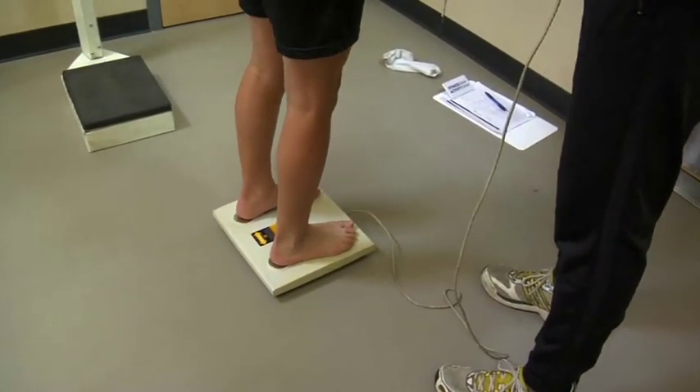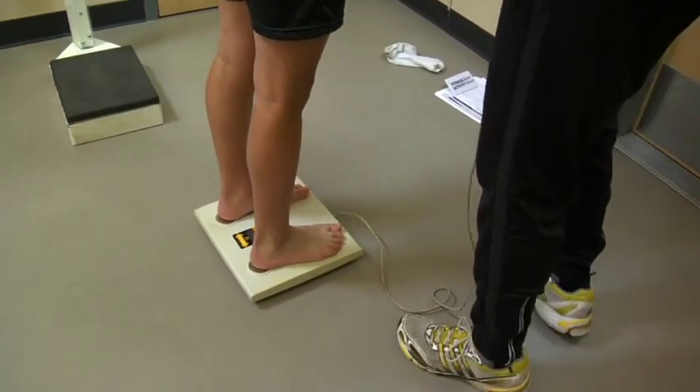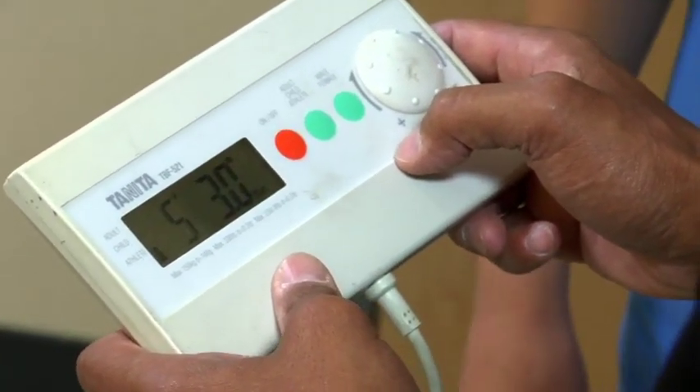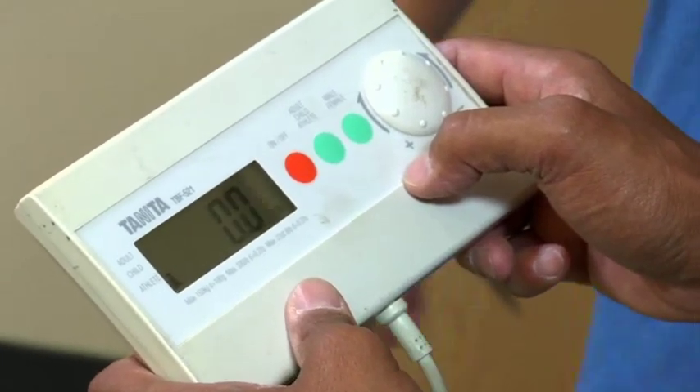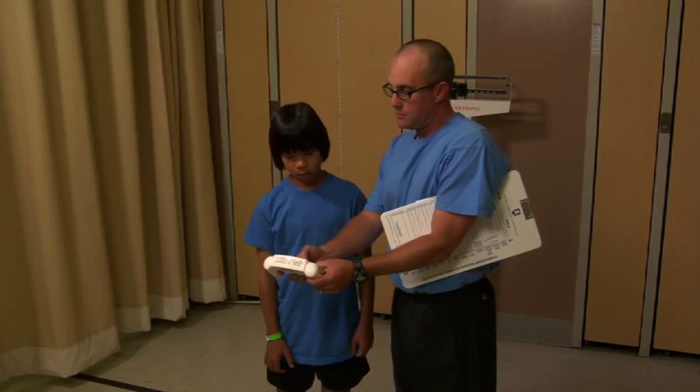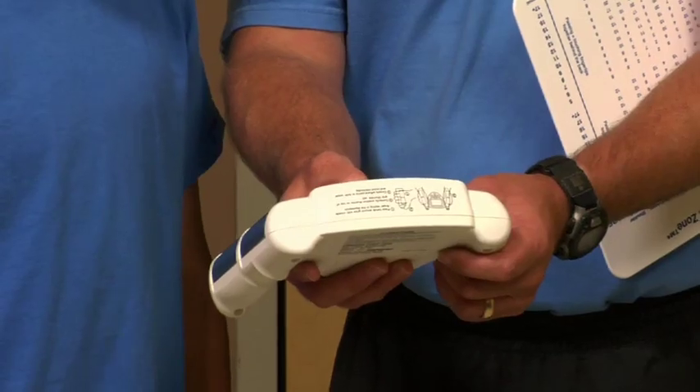Although specific training in using Bioelectric Impedance Analyzers is not required, to get an accurate estimate of body fat, it is important that the examiner enter all the correct data for the student. Once the examiner has entered the required data into the Bioelectric Impedance Analyzer, it is ready for the student.